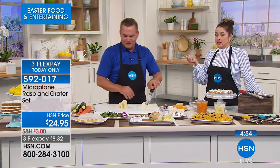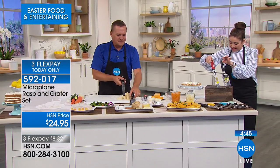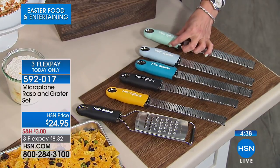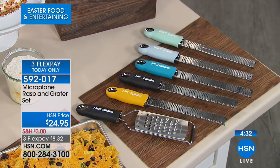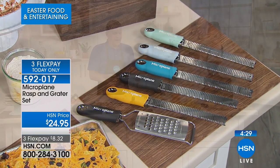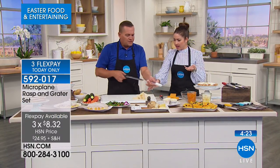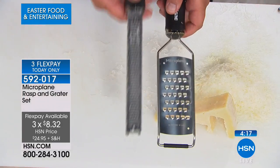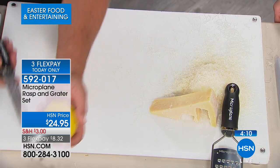You get the premium rasp grater with a cover and the extra coarse grater. Available colors: retro green, light blue, turquoise, black, yellow, and red. It's $8 on your charge card and comes with its own sheath for storage. The set includes two graters: the Microplane zester grater and the extra coarse grater. Let me zest a lemon over the top of a cake — just pull it across and those micro graters grate it perfectly.